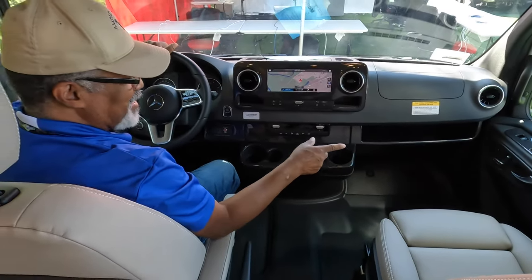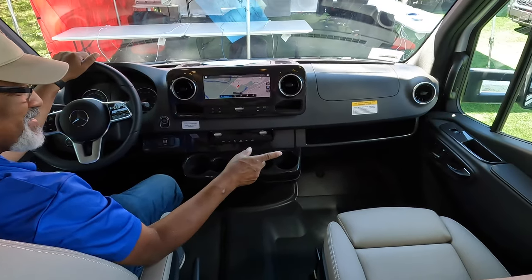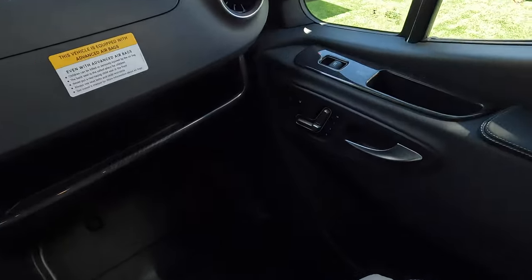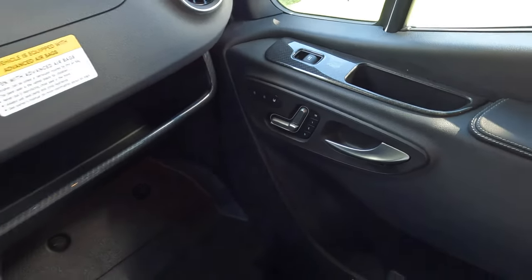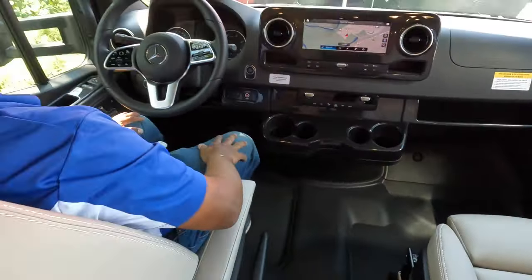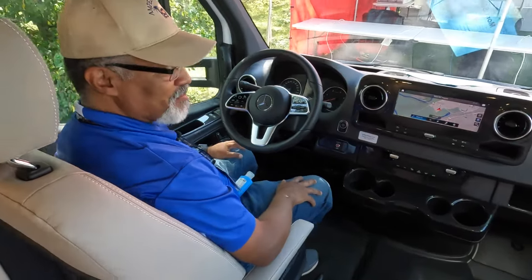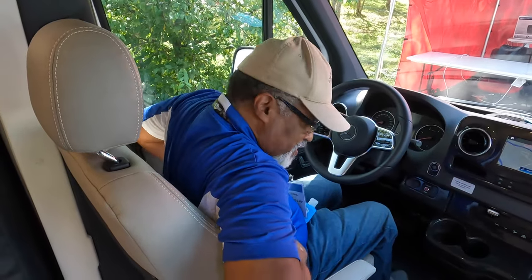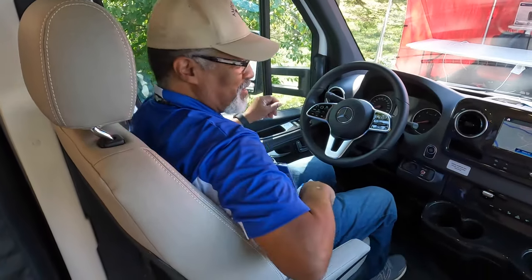The seats have three memory settings, both sides, so you can have three different settings for different people. This is a very soft leather seat with side supports, like most sports cars.